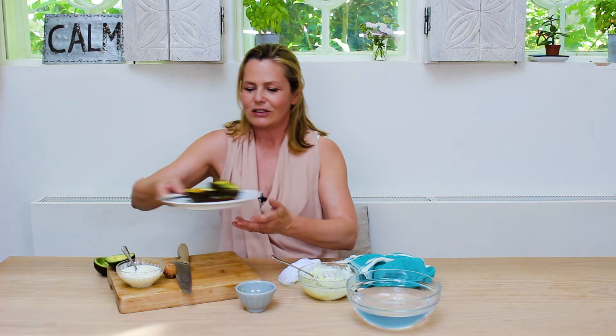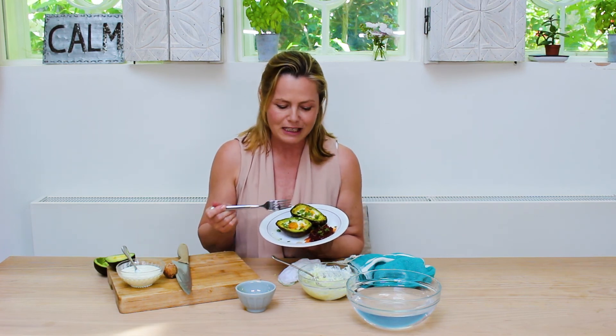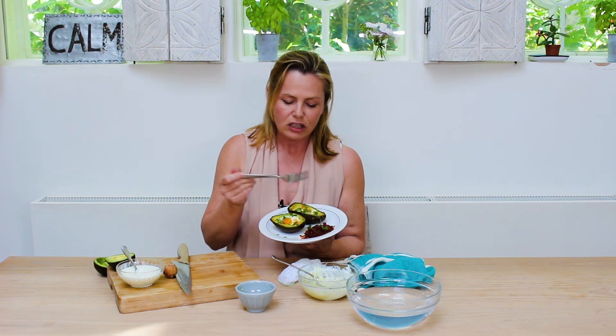These are avocado cups — they've just been baked with a fresh egg inside. Look at that: an amazing source of skin-friendly fats and proteins. A little bit of chili jam here as well, just to bring out the flavors and enliven it. Truly delicious! You will find the recipe in the description below, so click here and enjoy.